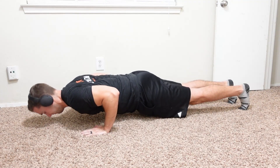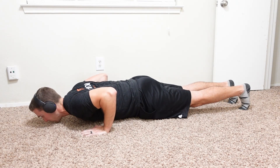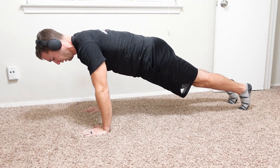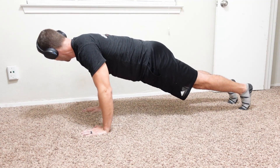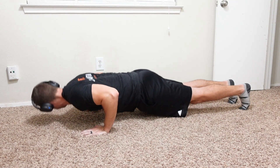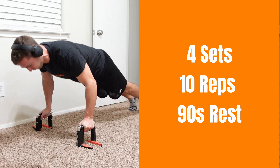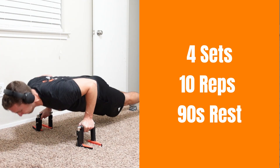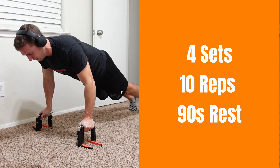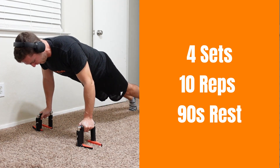Moving on to our push exercise, we're just going to be doing good old-fashioned push-ups. If you can really rep out a bunch of push-ups, try getting a backpack and putting some weight in there — I like to use dumbbell plates in a backpack to add more weight. You can also use push-up bars if you'd like. If you don't have that, simply use the floor, and you can even slow down the reps to add more tension over time. Just make sure you hit those 10 reps for all four sets.